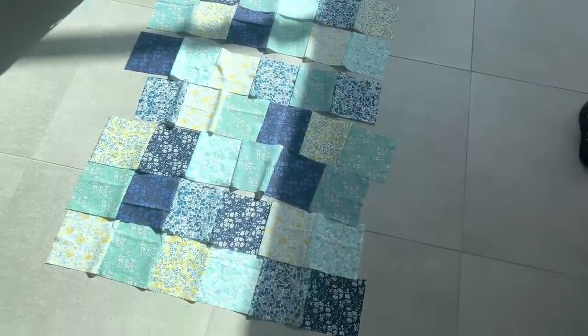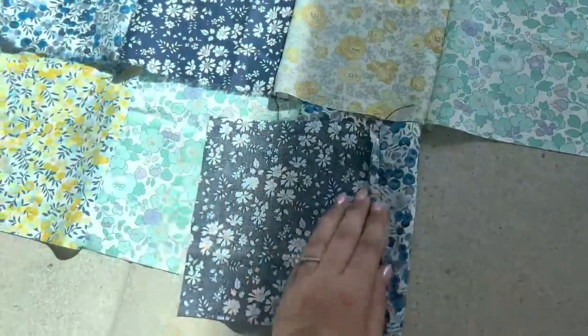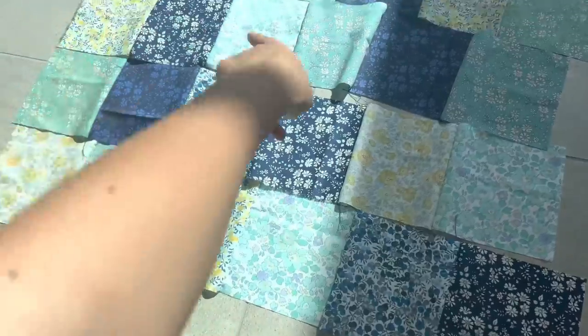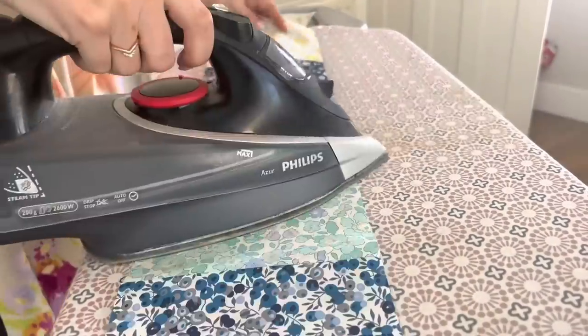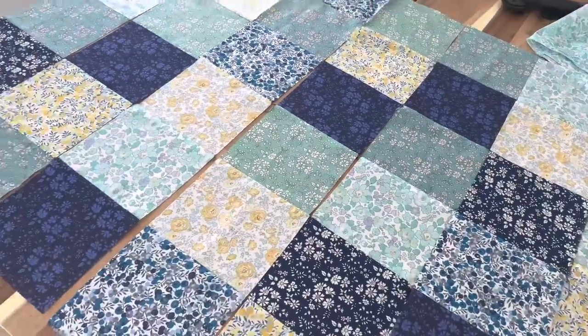I've sewn all of my rows together. So I'm going to take these upstairs now and press all of these seams to one side and then it'll be time to sew these seams. It's starting to come together - I love it. And now I'm going to do the same thing as before, but this time I'm sewing the long seams. This might be a bit trickier because I've got to try and line up all the seam lines now. So this is the bit that we'll find out if my measuring was really wonky or not, but fingers crossed it's not too bad.